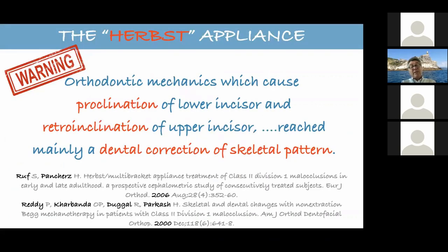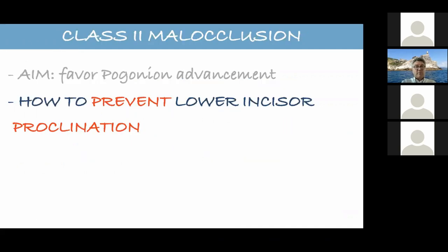Ideally, we would like the teeth to maintain their position within the bone and the bone to move and advance. Unfortunately, in reality what happens is the lower incisors move forward and the upper incisors move lingually. The overjet is invaded by the teeth, and that doesn't allow the mandible to express itself. Proclination of an incisor and retroclination of an incisor achieve mainly a dental correction of the skeletal pattern — which is exactly what we don't want.